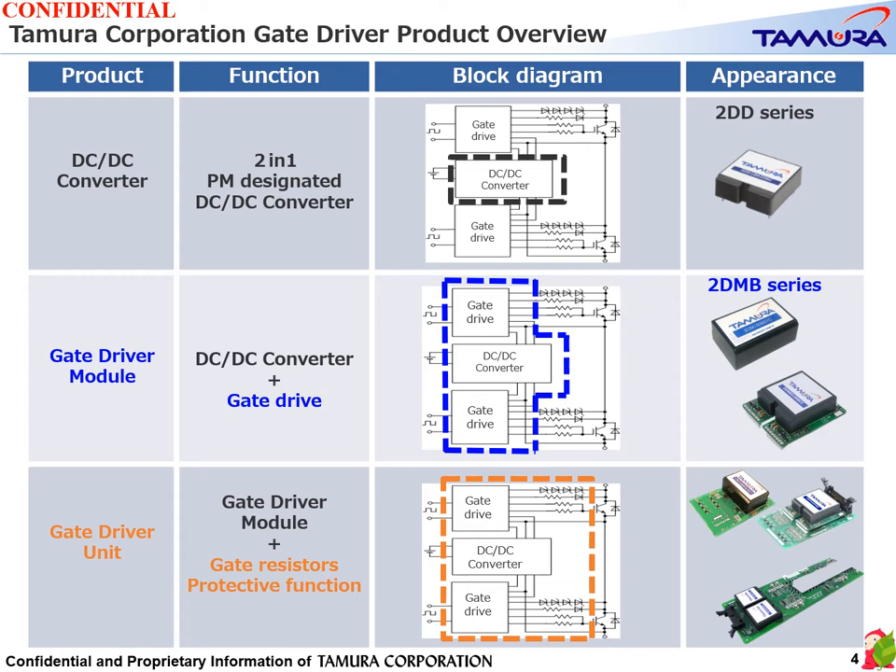Here is an overview of gate driver products. On the top you can find a DC-DC converter, which is compatible with two-in-one power modules and has two plus/minus outputs. This product is recommended for customers who design their own driver circuit.